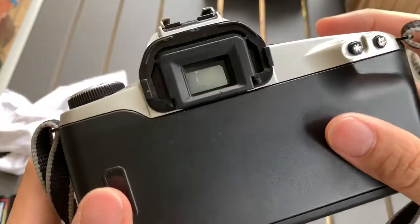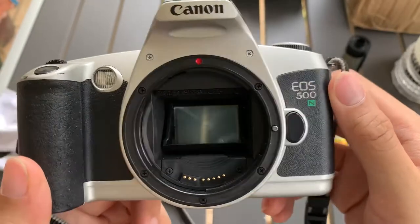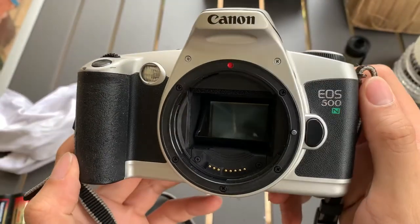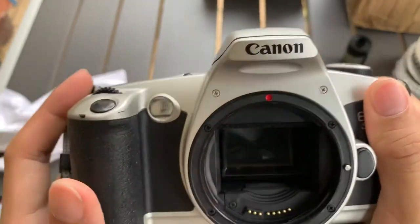This camera needs to be serviced. Sorry about that. I'm going to sell this at a discount, of course. There you go — this is the Canon 500N. If you find this video helpful, please like, subscribe, and share.